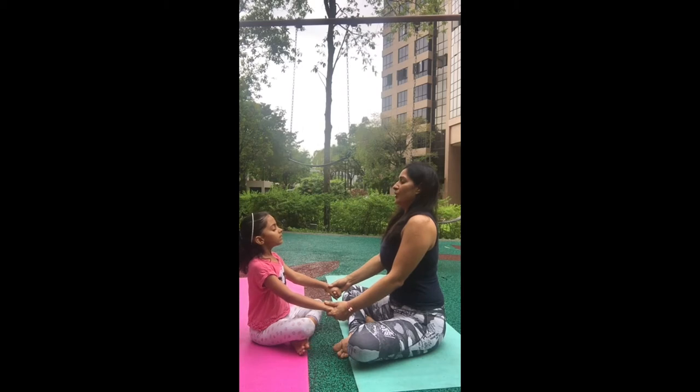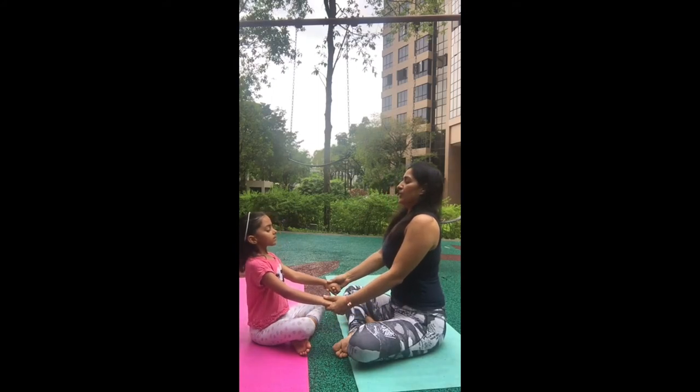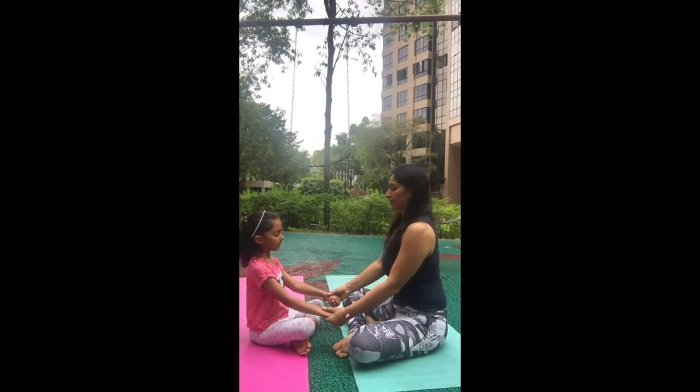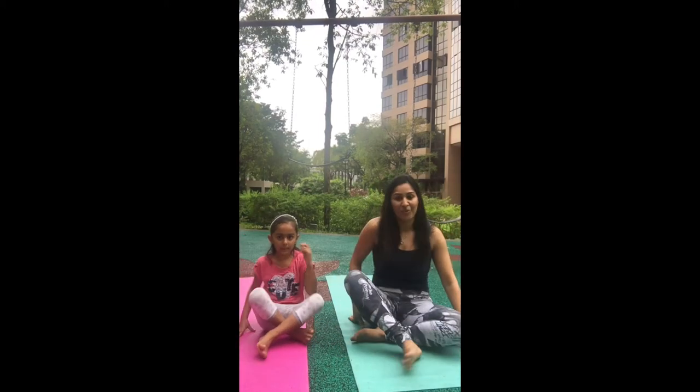Breathe out through your nose. Let's do one more time — breathe in through your nose and breathe out through your nose. Gently open your eyes. Now we're ready for our postures.